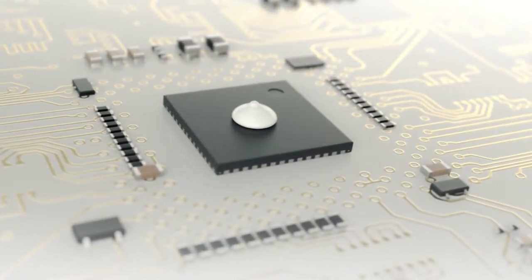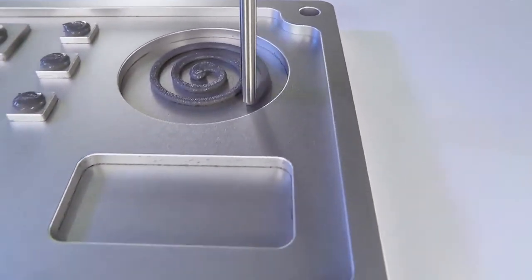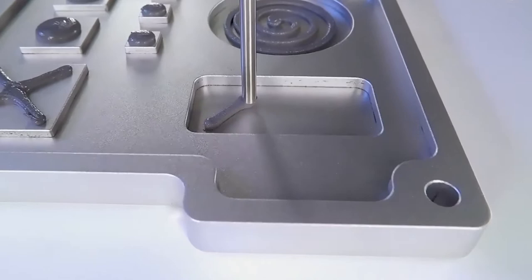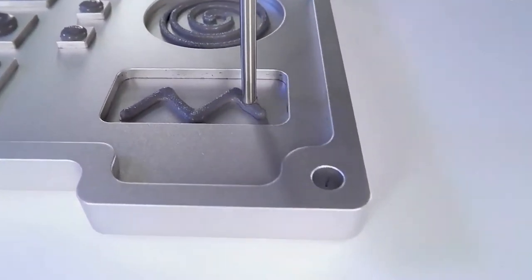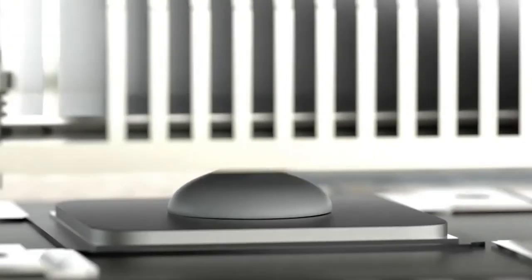Available as pre-cured and cure-in-place options, our Loctite Bergquist Thermal Gels help to effectively fill gaps between components that require lower stress during assembly. These one-component liquid thermal management materials improve device reliability while lowering bond line thickness and offering process flexibility.